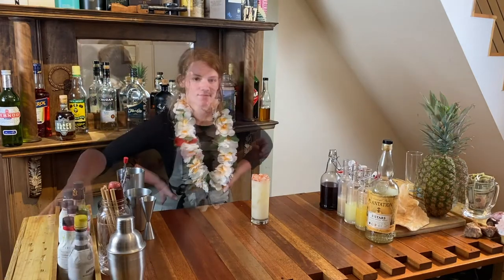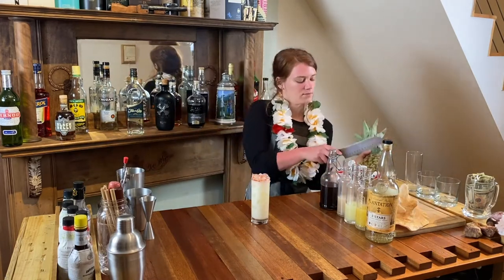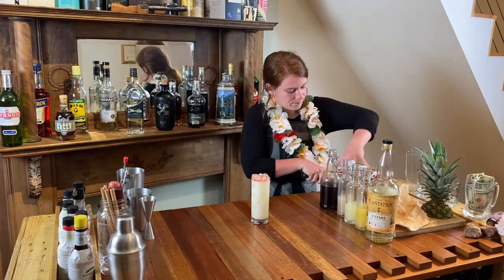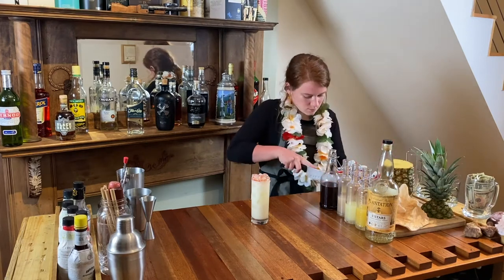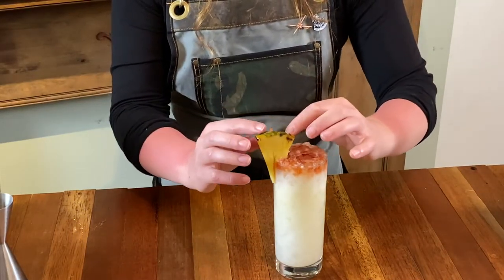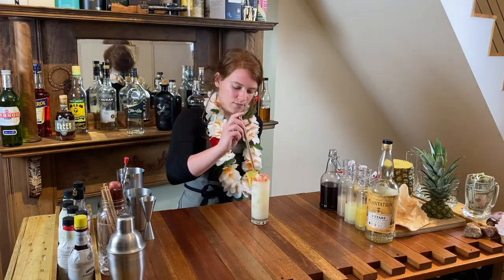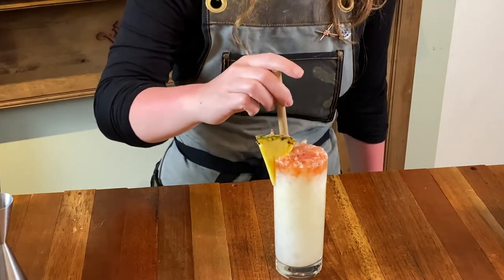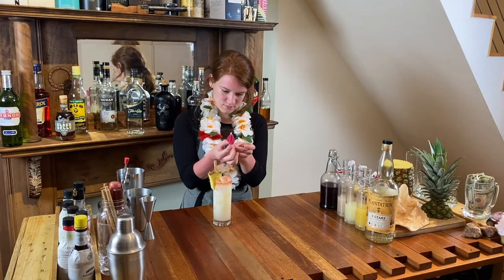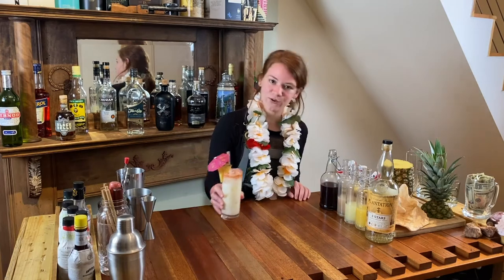Let me go in for a drink. To garnish, I'm going to cut a pineapple wedge to just lay on the side, and one straw. Last but not least, we obviously need a little tiny umbrella. Here we go — the original piña colada.